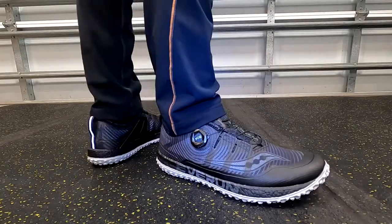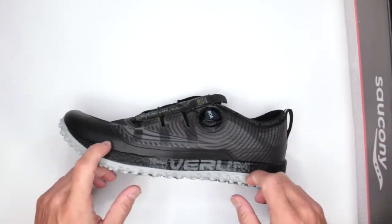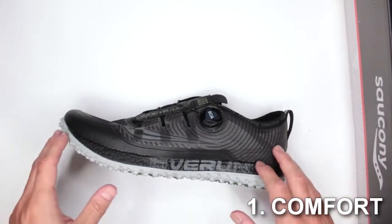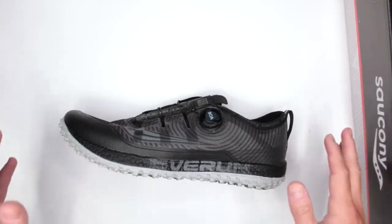Would these be good shoes to survive in? We make the judgment based on eight different criteria. Criteria number one is the comfort level, and in order to test it I do a three-mile run and then a five-mile walk without stopping.